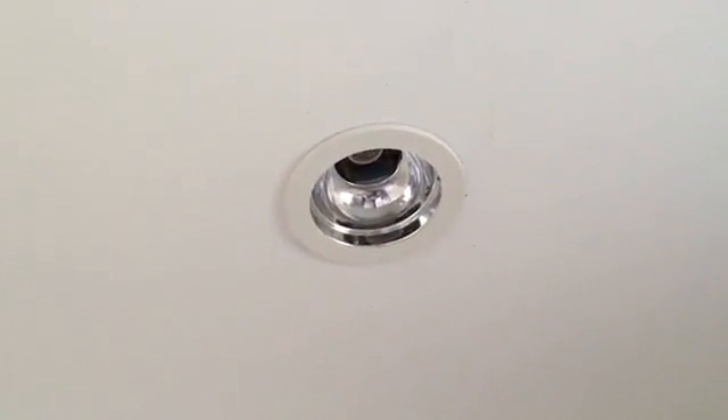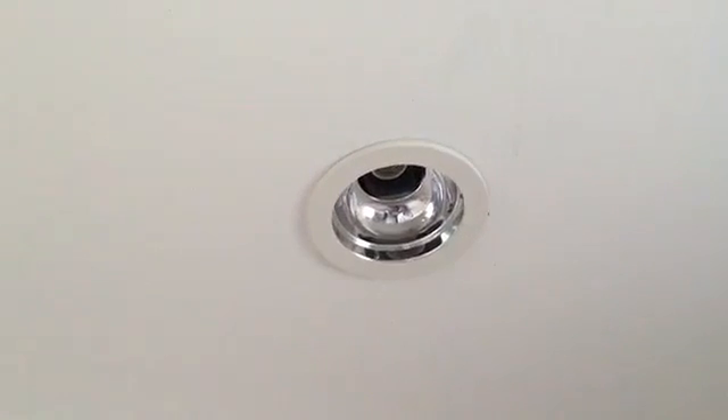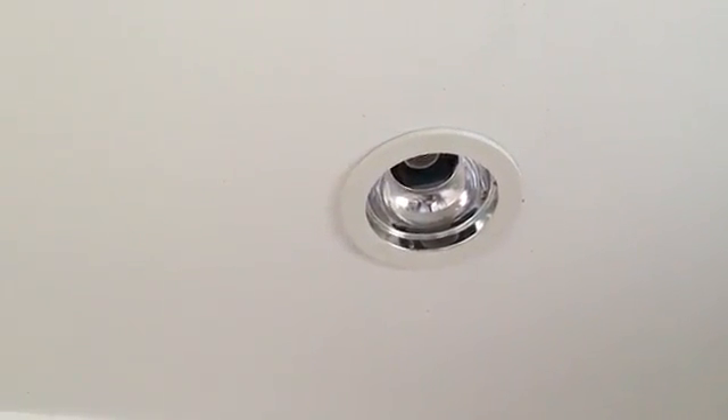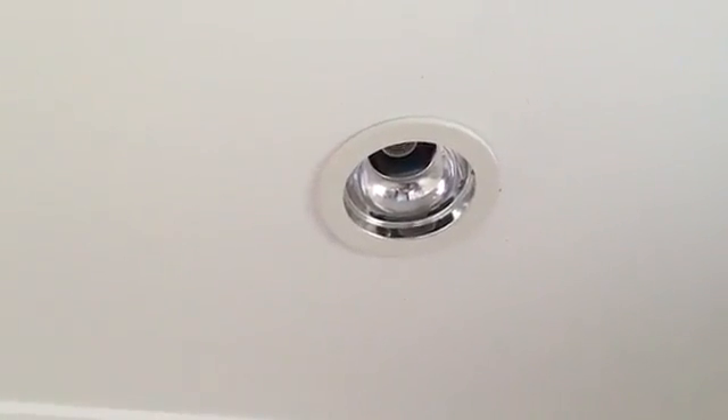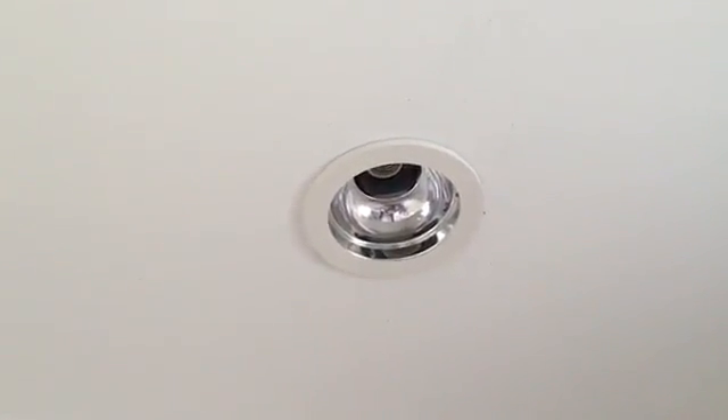Here's the light I'm going to replace. This is an old canister style light. I checked the cutout and it was about six inches across, which is about the cutout requirement for the LED replacement light.